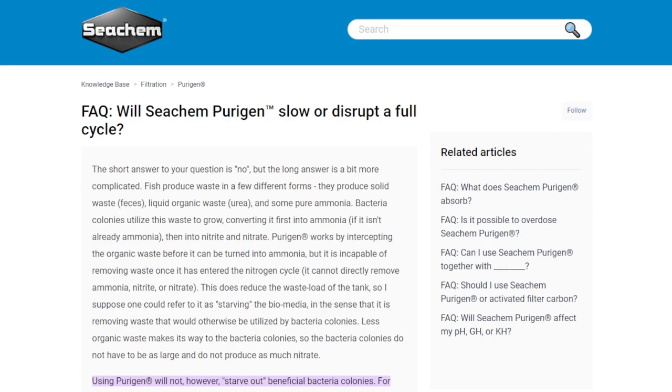Here's Seachem's official website and a description of what Purigen is supposed to do. One of the highlights is that whenever your fish has waste or any uneaten food in your aquarium, that is organic matter, and that is what Purigen is going to be absorbing and taking out of the water column — before it has a chance to become something like ammonia, nitrite, or nitrate that would be toxic and harmful to your fish.